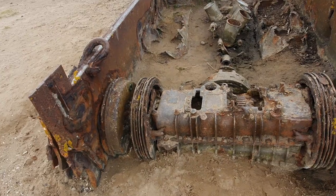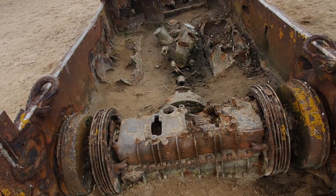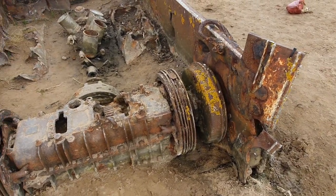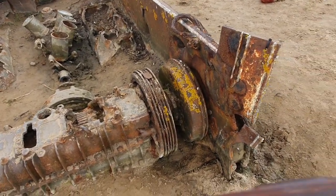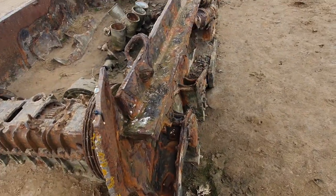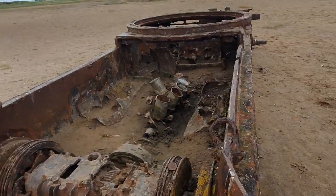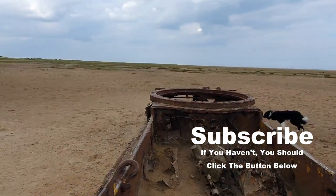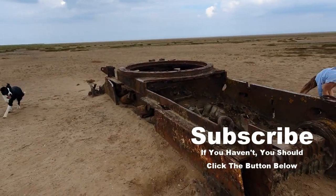They must have had a differential in there, because you could operate the tracks independently. Wire rope — the steel is solid as a rock, slowly rusting away into the beach. Isn't that rather cool?